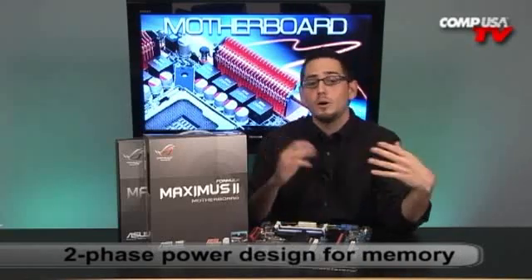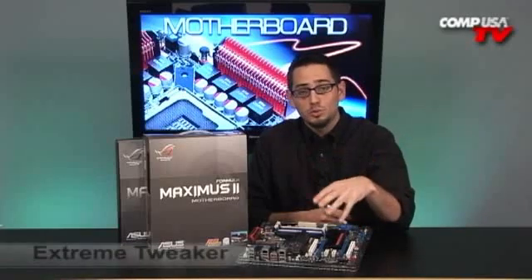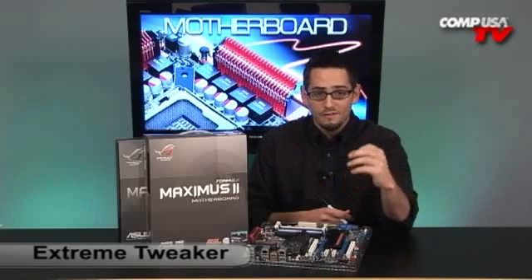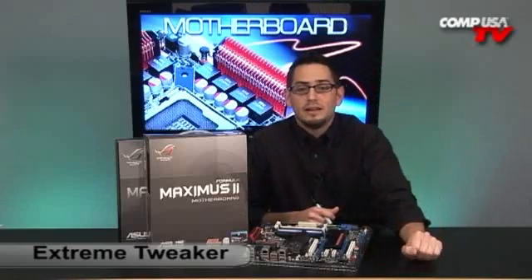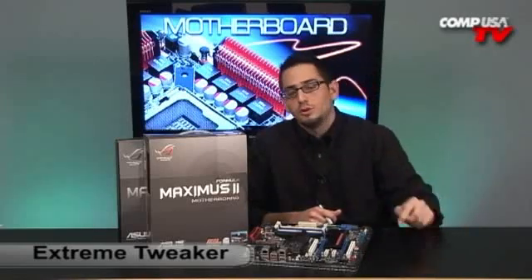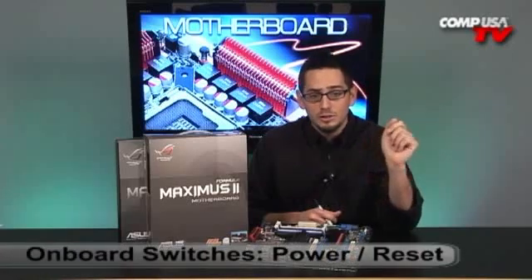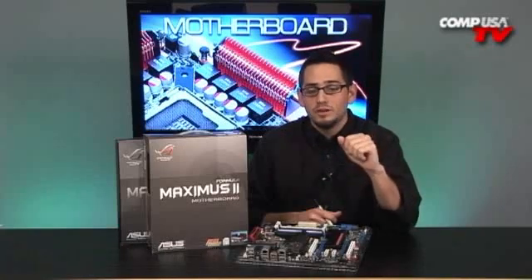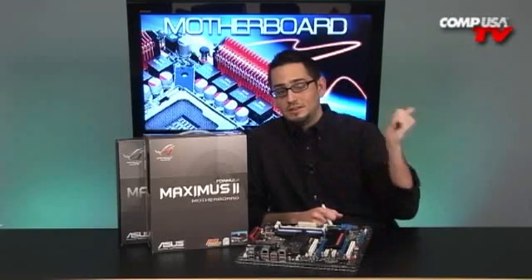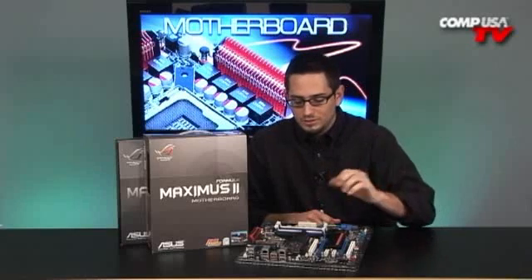It's got BIOS flash — in case you corrupt your BIOS, you can go backwards. You've got Extreme Tweaker, which is their overclocking tool from the OS. Very simple — you can make it fully automatic, just slide it, and it handles voltages for you. You can go manual with really small increments, making it easy to tweak to the bleeding edge. There are also lots of profiles you can quick-switch between — gaming, power conserve, whatever you want. It's got onboard power, reset, and clear CMOS buttons. It's going to be really good for getting those front side bus speeds in excess of 1,600 MHz and up to 2,000.